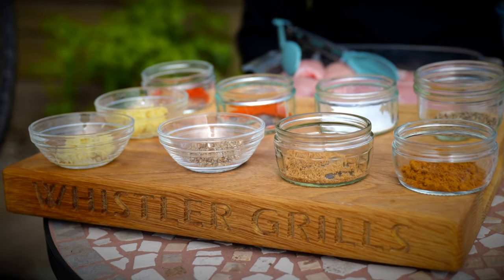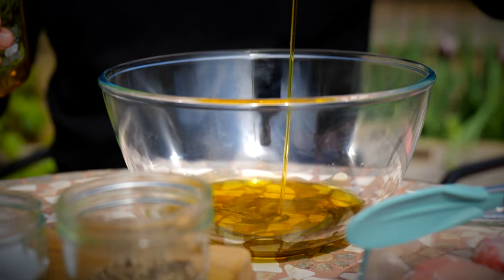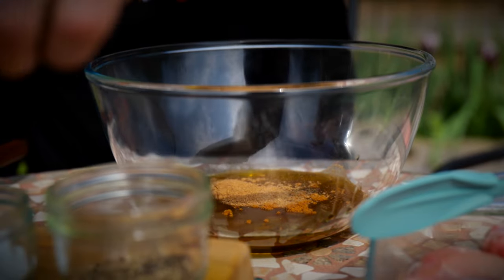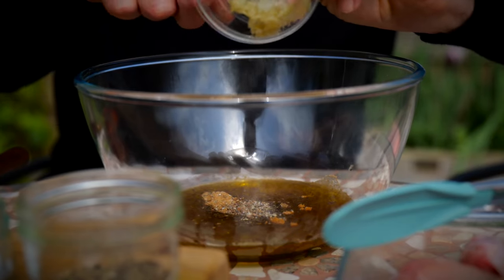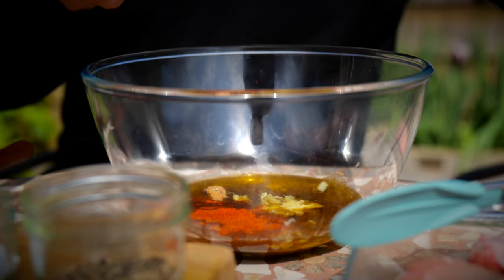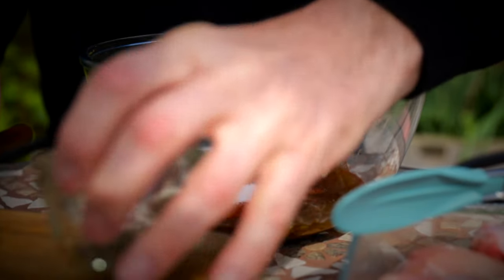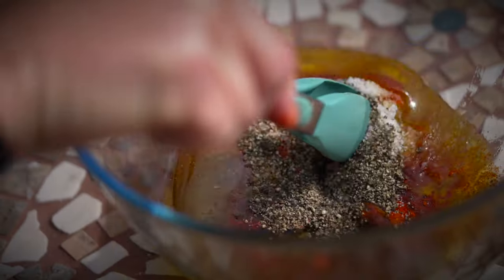Let's prepare the marinade. First off we want 250ml of virgin olive oil, a tablespoon of ground cumin, a tablespoon of ground coriander, a tablespoon of ground cardamom seeds, a teaspoon of garlic, a teaspoon of ginger, a teaspoon of paprika, a teaspoon of cayenne pepper, a tablespoon of kosher salt, and a tablespoon of cracked black pepper.